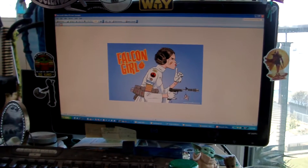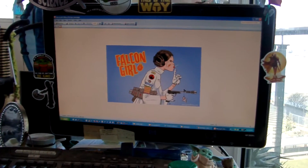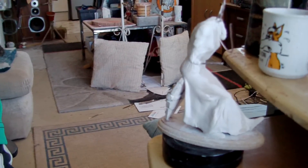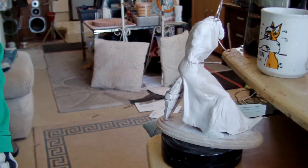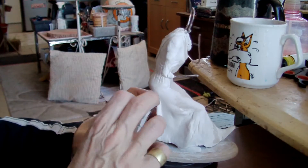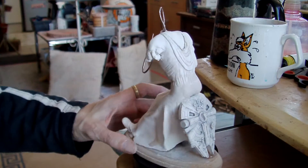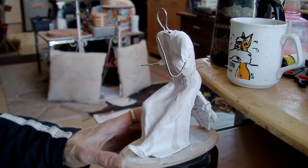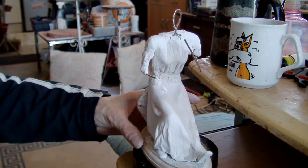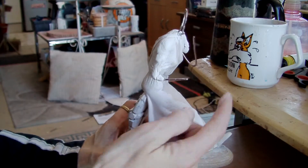Vader, Schmader. I don't know how I'm going to do the little Wicket Ewok and the lolly stick and the plaster. But I just wanted to show you how far I've come with her, to be honest, and do a little bit. I think she's going to turn out good enough. I'm pretty pleased with how she's come out so far. I've got to make a gun as well — that's going to be a right pain.